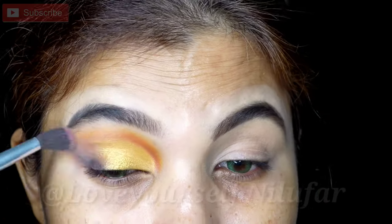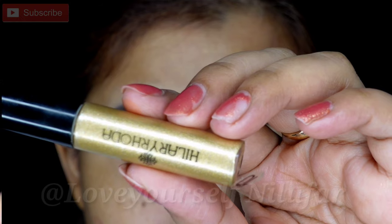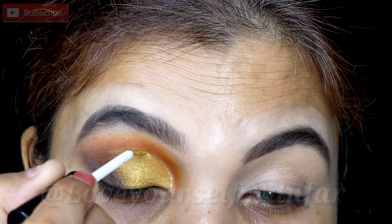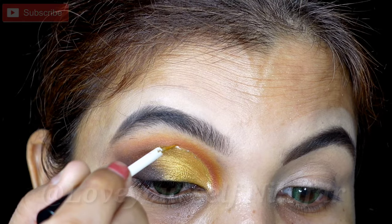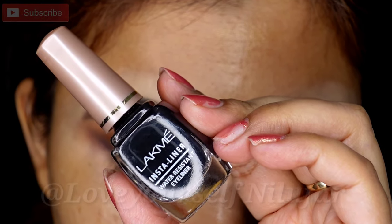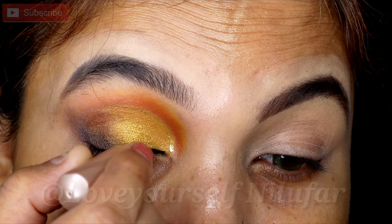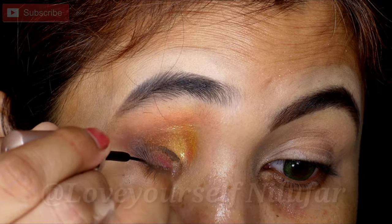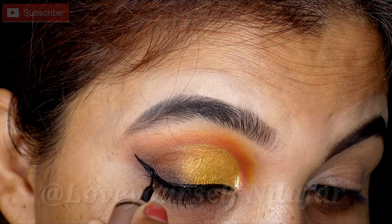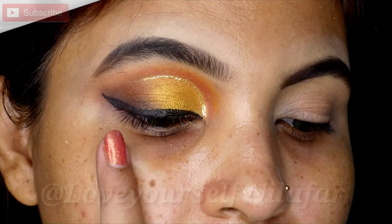This liner step is actually optional — if you have a liquid liner you can take it, because with a golden cut crease it creates a very good sharp effect. So I drew a very light line. Next I am taking Lakme liquid liner, and then I will create the inner corner and make a little wing. I wanted to do it without the wing, but with the liner a wing looks better.